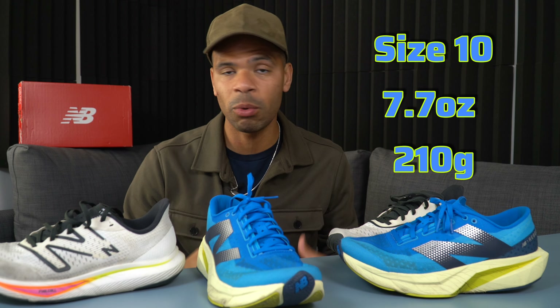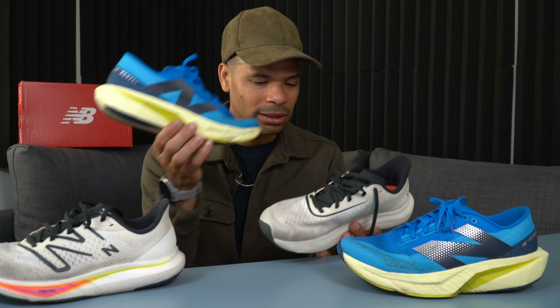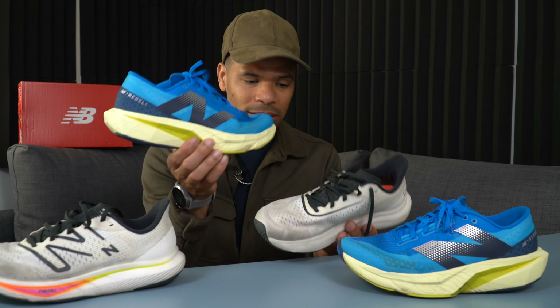For weight, in my size 10, the shoe comes in at 7.7 ounces and 210 grams — that is light. You can feel the difference compared to the V3. Even though the V4 looks a little bigger due to the increased stack height, it's actually lighter. Stack height is 30 millimeters in the heel, 24 millimeters in the forefoot, and a 6 millimeter drop.